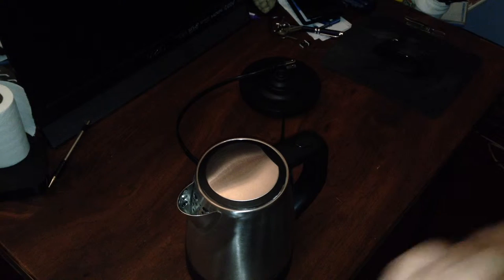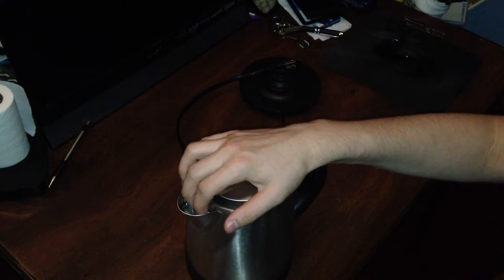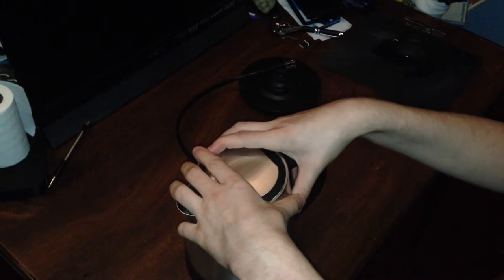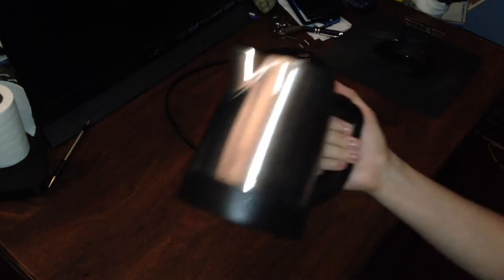As a general rule, keep most boxes for a little bit after you've started using it — I'd say about a month after you bought it — just in case you need to take it back to the store. That's my personal opinion. So just taking you around the device — the kettle. You have your pop open button right on top, and then you have your lid.